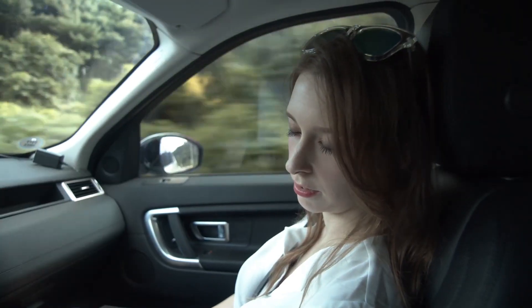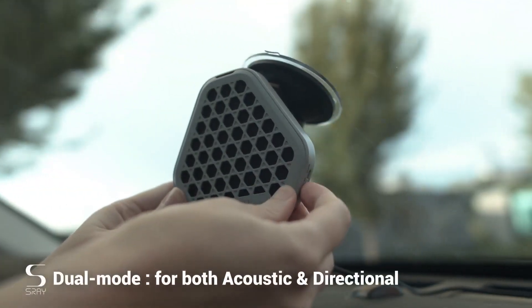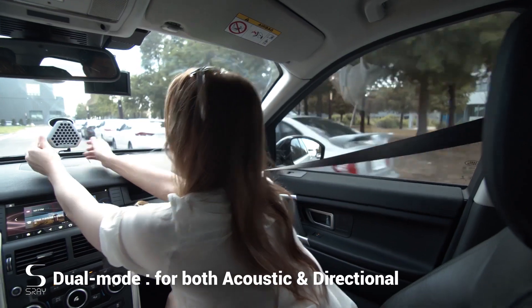You have reached your destination. In the car, S-Ray enables you to use your navigation system and listen to the radio without disturbing the person next to you. If you want to listen to music together, you can simply switch to normal speaker mode at any time.